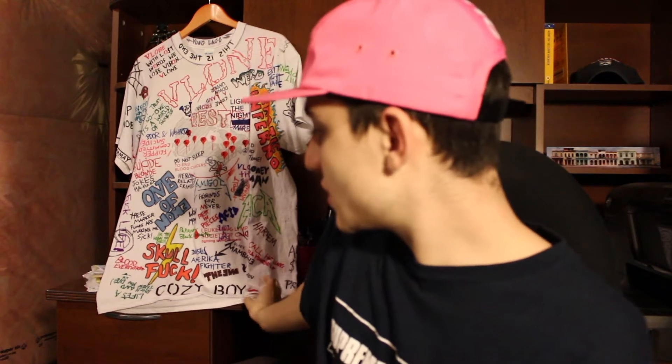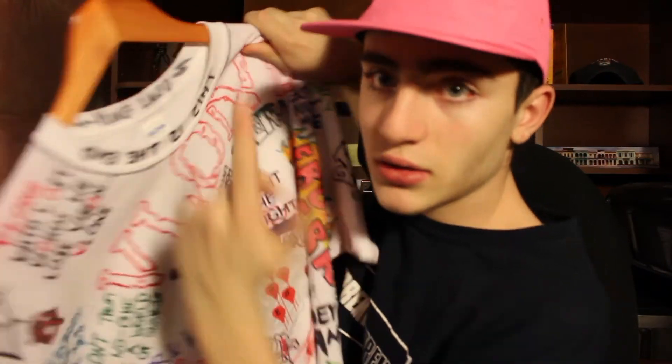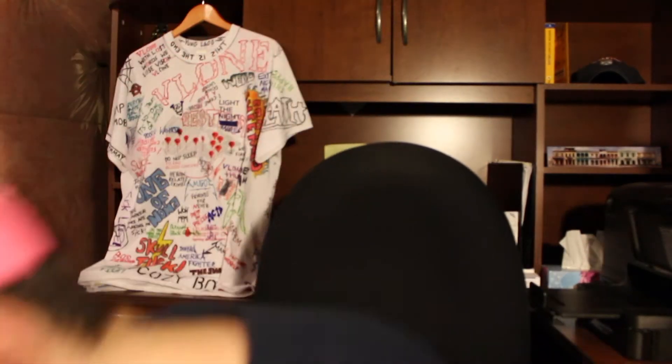This shirt right here — I just wanted to show it in the video because I made this shirt. It was inspired by ASAP Rocky and the ASAP Mob; they have shirts like this that this guy made for them. I made one — it says V-Loan, 'This is the End,' Young Lago because that's me, and then on the back V-Loan Boredom with a big V right here. I did this all with Sharpie and it's pretty dope. I'm trying to sell some — I'm going to ask people if they want me to make them some.